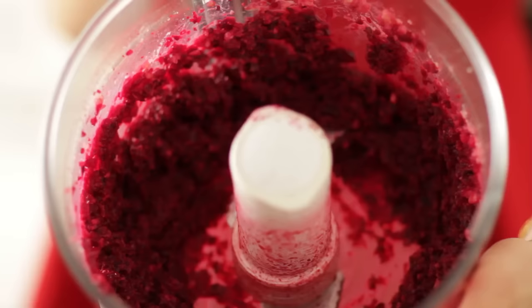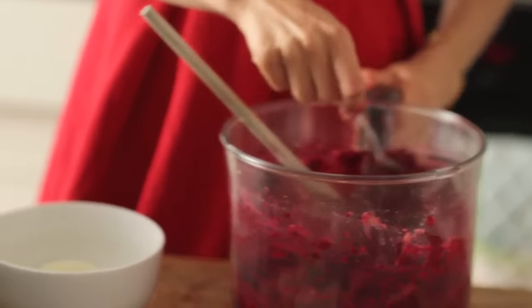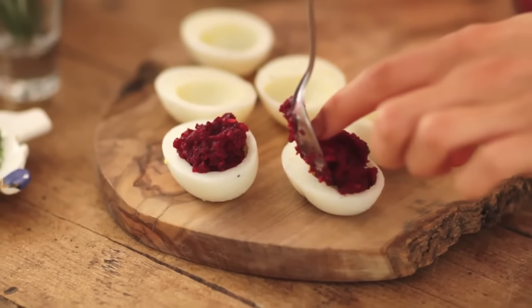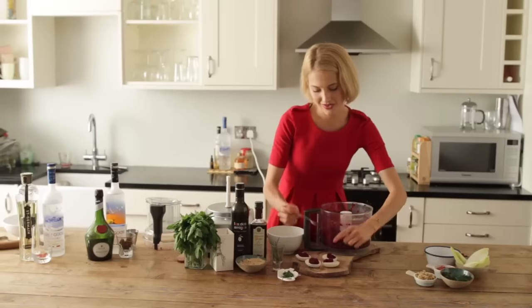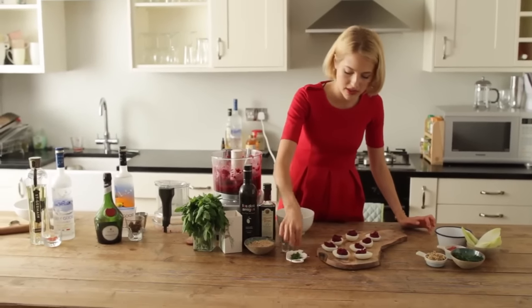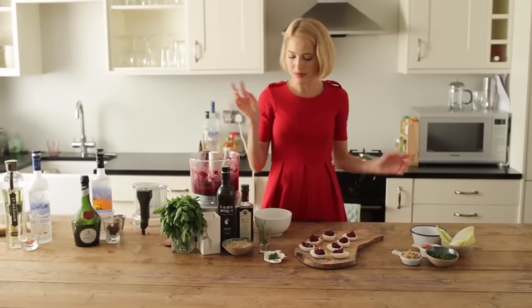So this is the kind of texture that we're looking for. I'm just going to take my teaspoon and pop it straight into these hollowed out hard boiled eggs just like so. And just the final thing to finish off is a pinch of chive and also some crushed hazelnut. Delicious!